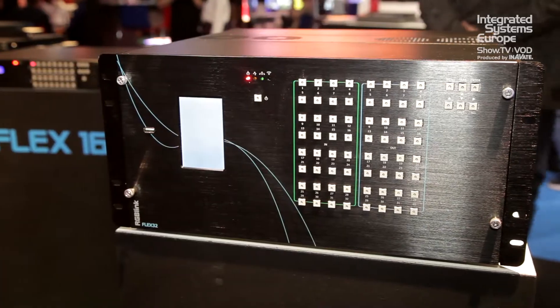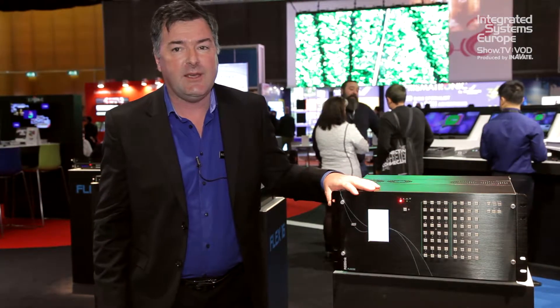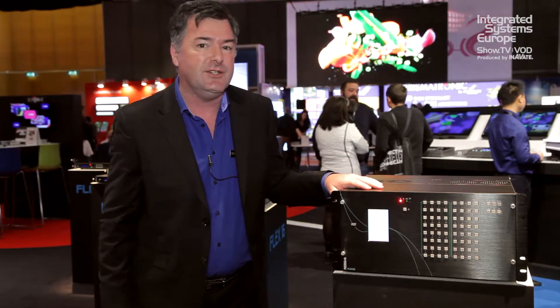The 32x32 here has a conventional touch panel and button panel for selecting matrix applications, but we also have a blank panel for fixed installation more along the video wall lines.